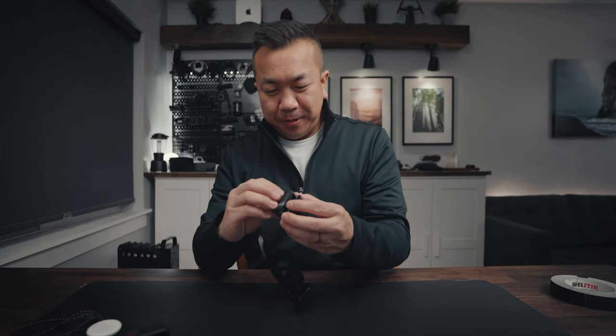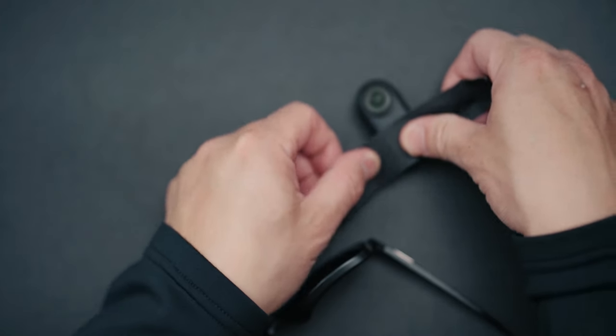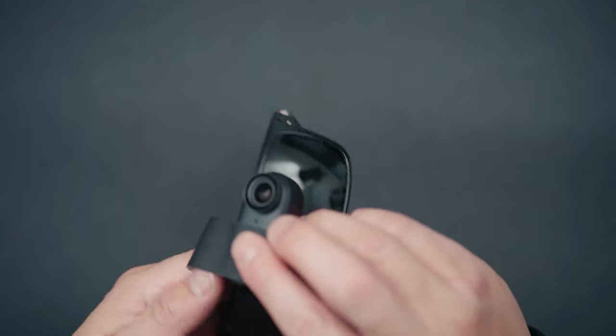You can play around with taping the camera straight onto the glasses. There's a microphone hole on the top, so you don't want to block that — but you can cover the indicator light if you want to be sneaky. This gives you POV shots from literally where your eyes are.